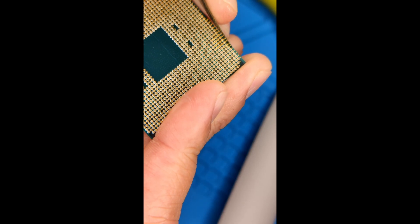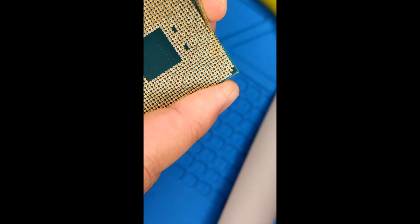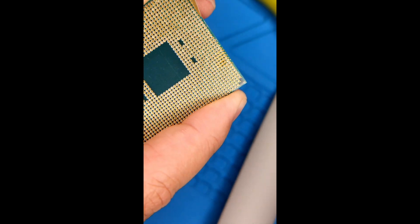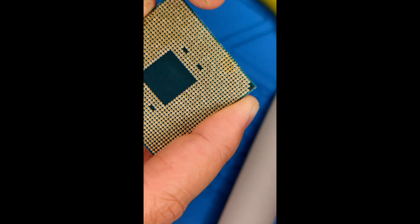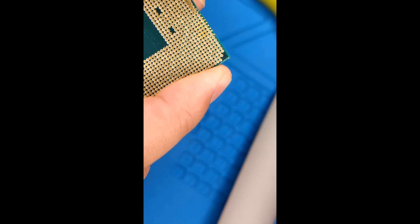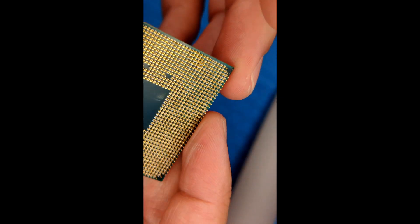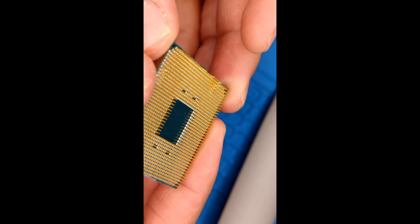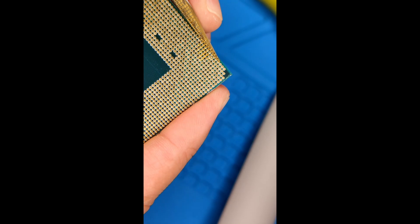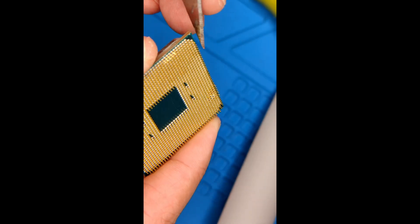I'm just trying to bend them all back at the same time. Then I examine them to look at whether they're flush and get them as close as I can. You're not going to be perfect — all you have to do is get them flush enough where you can, with a little bit of force, put them into the socket. It's starting to get more flush. I do the edge first, then go into the second row and the third row.